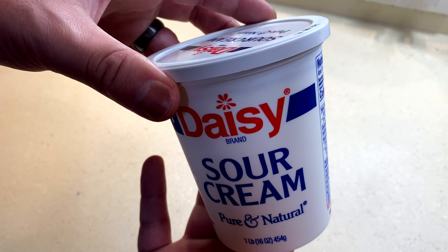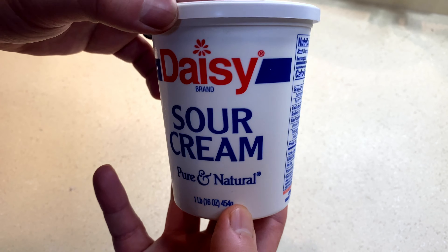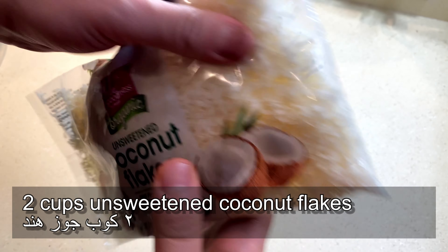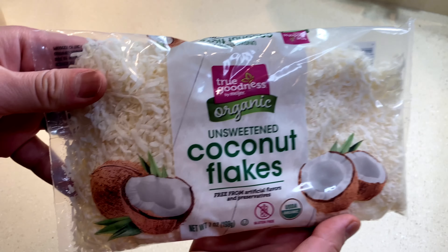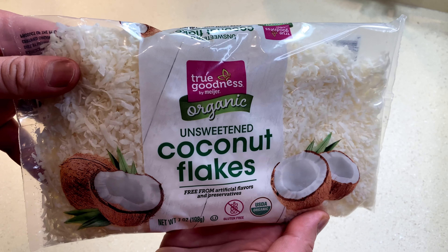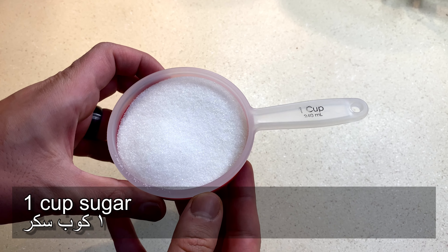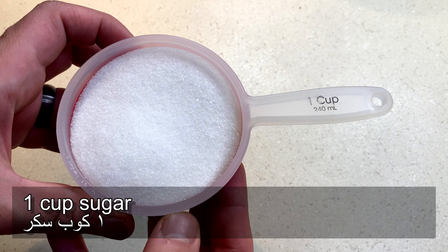You're gonna need two cups of sour cream and two cups of unsweetened coconut flakes. If you don't have that and you want to use sweetened coconut flakes, you are gonna use a half cup of sugar — but otherwise you will need one cup of sugar.